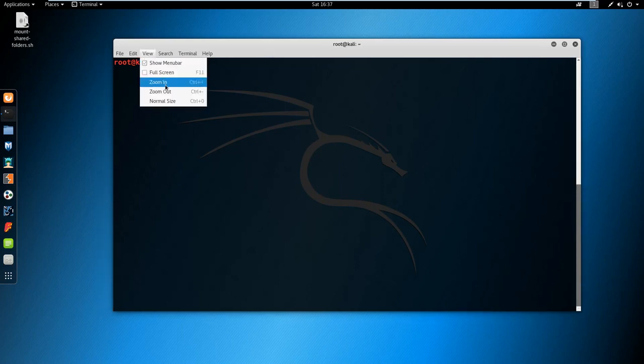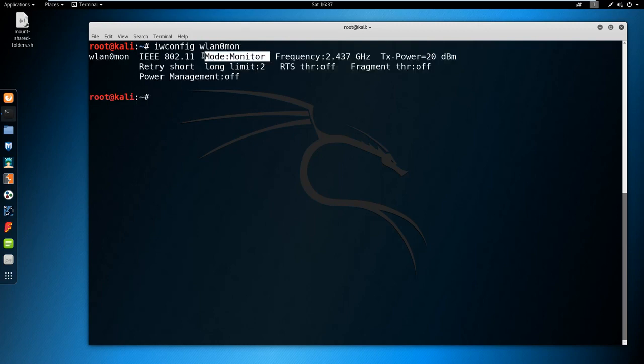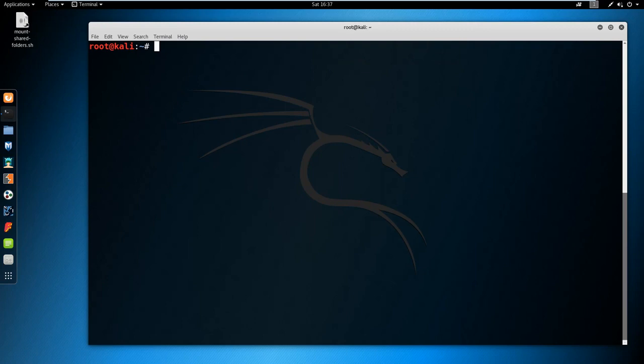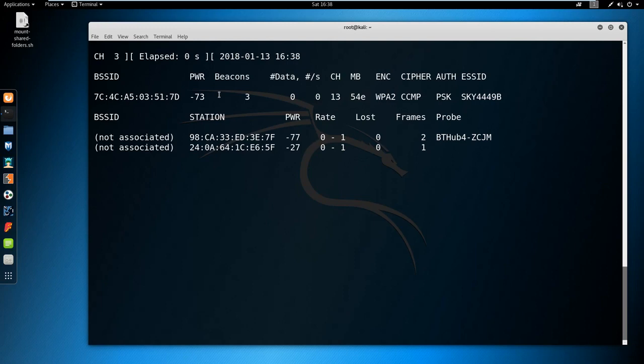To get started I am going to check the WiFi card. If I do iwconfig wlan0mon and click enter, as you can see the mode is monitor. I am going to do airodump-ng then wlan0mon and click enter — this is going to start sniffing packets around the local routers in my area.